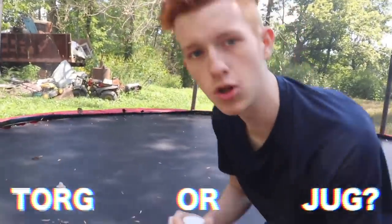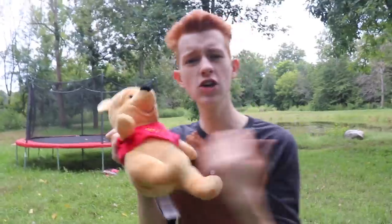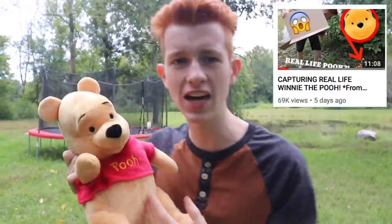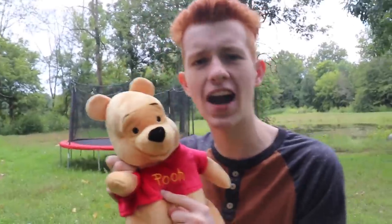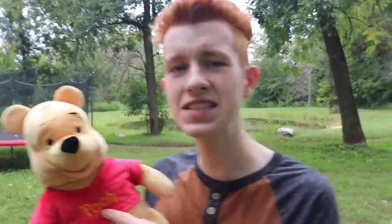Leave a comment down below right now — who do you think won that battle? Two hours later... no seriously, what is up guys and welcome back to another video! I'm sure you already know what we're gonna be doing because of the title — that's right, today we're gonna be opening up Winnie the Pooh. In our last video we actually captured him, so I highly recommend you go watch that one first. I'll put the link in the description.